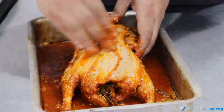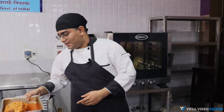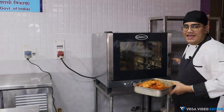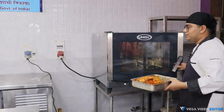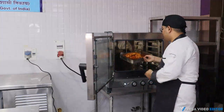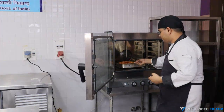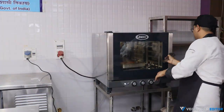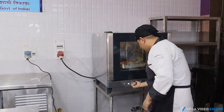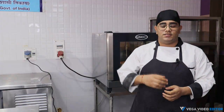Our duck has rested for a couple of hours and now it's time to put it in the oven for roasting. We'll roast it at 180 degrees Celsius in a preheated oven for around 20 to 25 minutes. After every 10 minutes we'll continuously baste the skin of the duck so that the skin doesn't get dry and it stays moist and crisp.